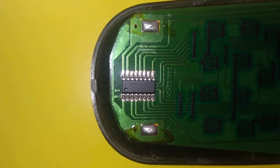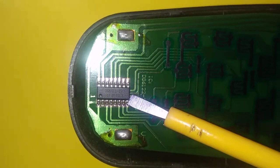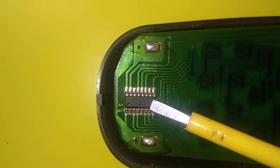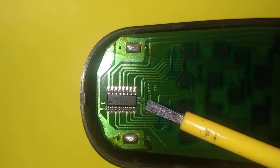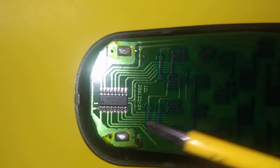Now when a button is pressed, the signal is generated and it reaches this IC. This IC knows by the signal which button was pressed. This IC has a transistor inside it which amplifies the signal and sends it to the LED.